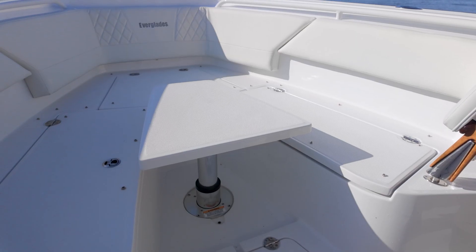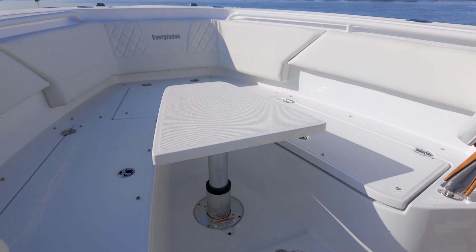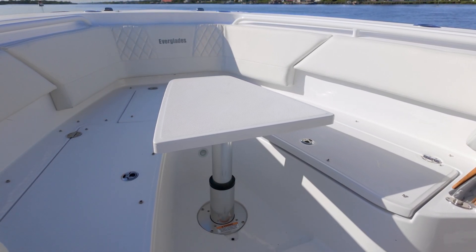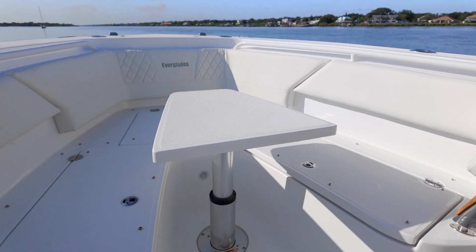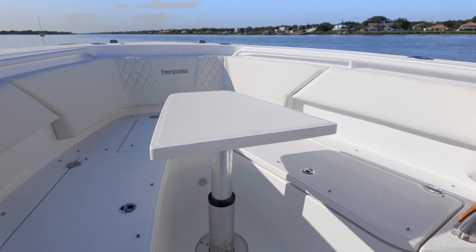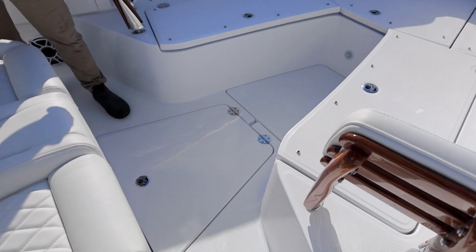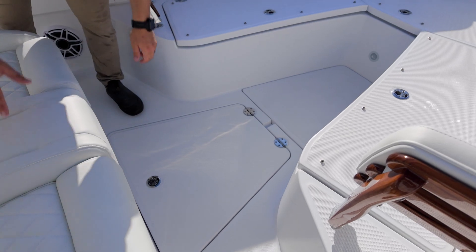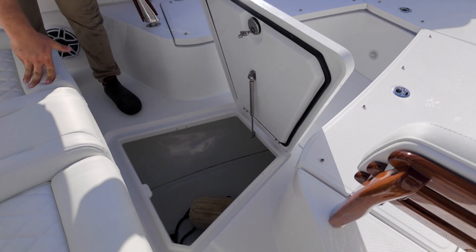In between our port and starboard bow seating areas here on the deck, we have a great recessed, flush mounted, electrically actuated bow table, which we're showing here deploying with the push of a button in the full up position, which turns our bow seating area into a really great dining space. Just aft of our U-shaped bow seating and our recessed actuated table, we have a spacious, in-deck, 129-gallon insulated fish box.